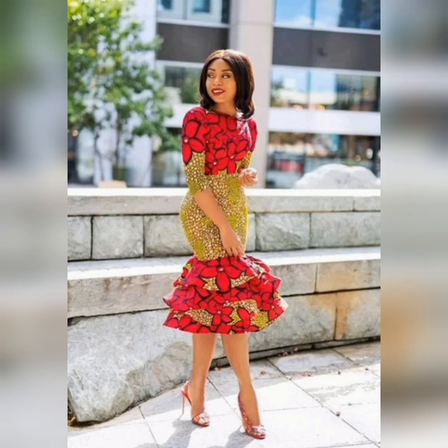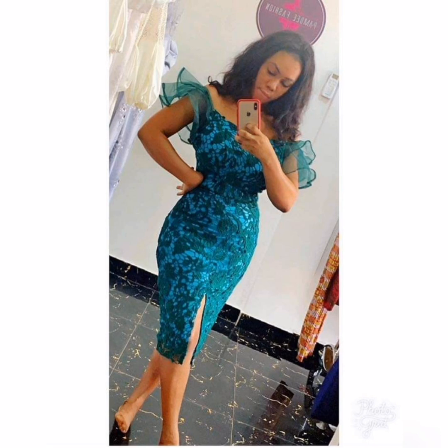Hello lovely people, wonderful people, amazing people — welcome to this channel. I want to start by giving kudos to all our fashion designers all over the world. They are doing good, they are talented, I give credit to them.